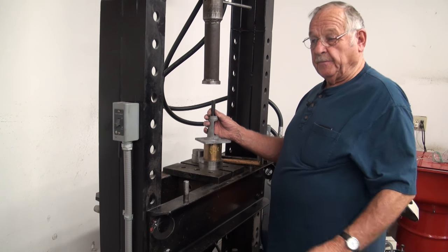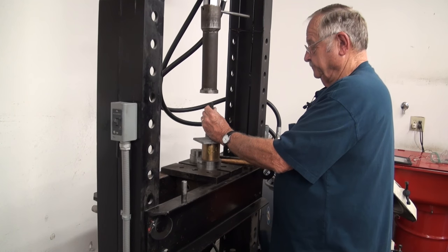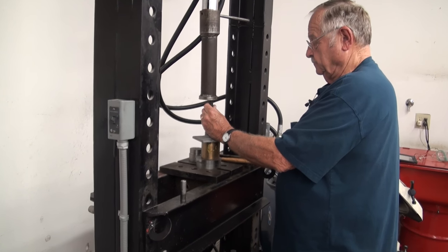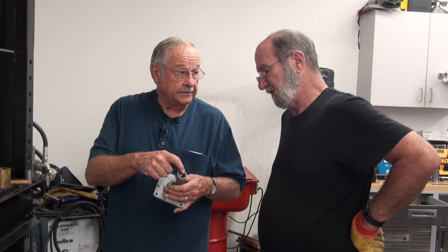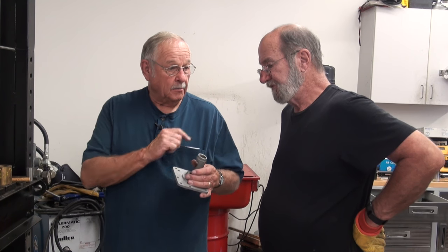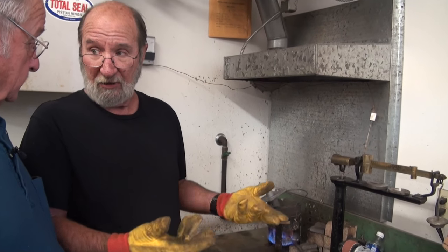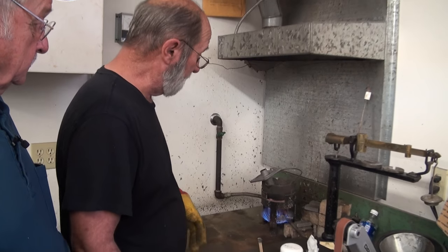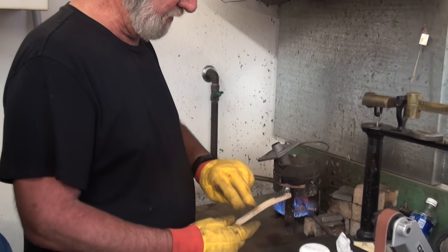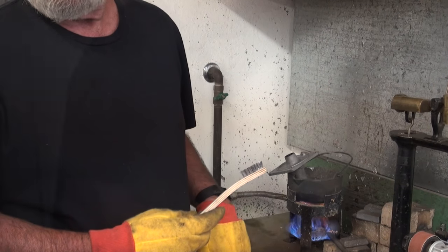Now we're going to push this bearing out. We want to melt this Babbitt out, tin it, and re-pour it with the little mold I made. I'm putting the nose into the Babbitt pot to melt out the old material — it's pretty thin so it's probably melted down by now. Then I'll use a little soldering salt to get it clean and tinned up.